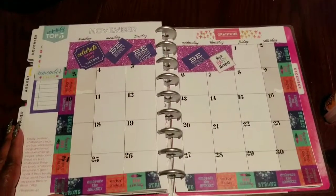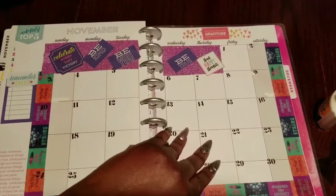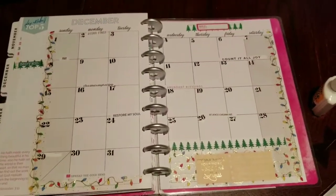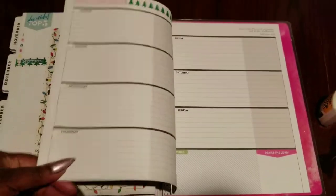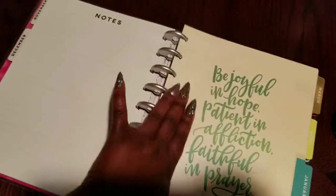Now we're coming into November of next year — wanted to keep that nice and bright. And last but not least, we have December 2019, so now she has a complete one-year prayer journal that she can write in every day.